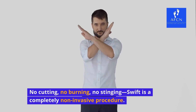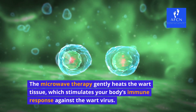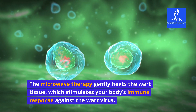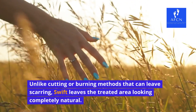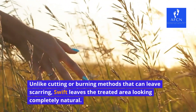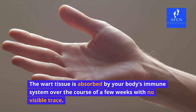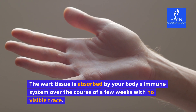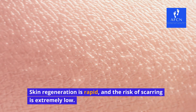Swift is a completely non-invasive procedure. The microwave therapy gently heats the wart tissue, which stimulates your body's immune response against the wart virus. Unlike cutting or burning methods that can leave scarring, Swift leaves the treated area looking completely natural. The wart tissue is absorbed by your body's immune system over the course of a few weeks with no visible trace.